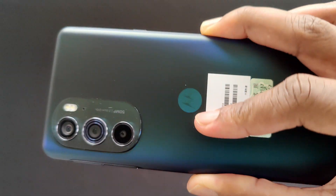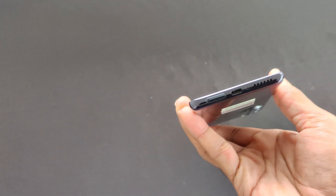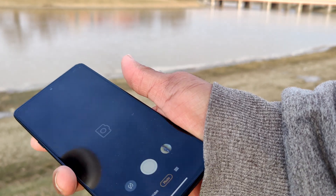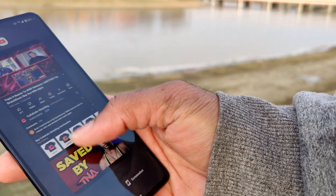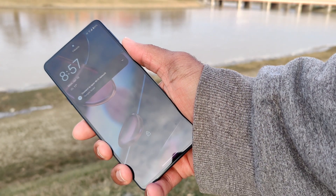Both SKUs are only available in this very pretty blue. The phone contains a huge 5,000 mAh battery capable of 68-watt Turbo Power Fast Charging and is running MyUI 3.0 based on Android 12. This also seems to be the only phone with Android 12 out of the box with this new processor.